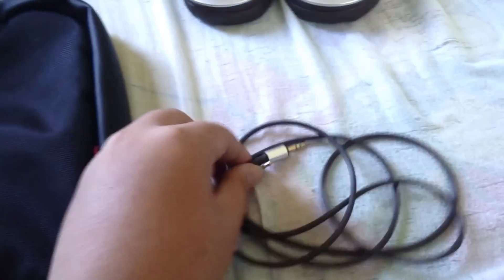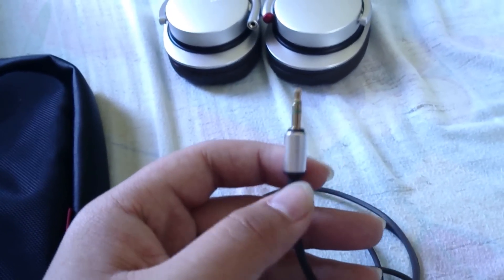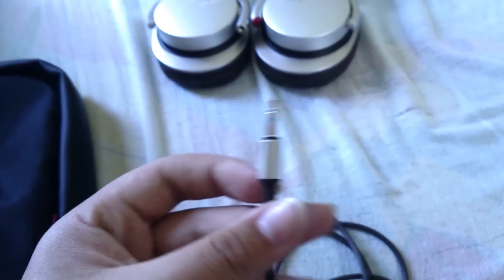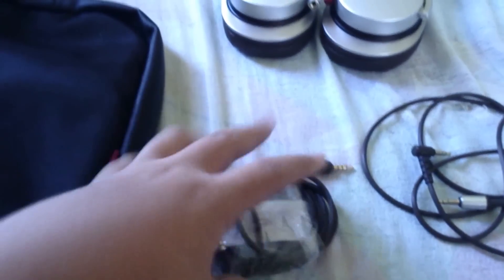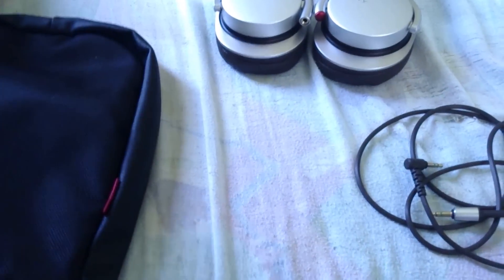It comes with a gold-plated wire — and I seriously mean it's gold-plated. The gold plating gives that awesome feel of quality music. You also get an extra wire for iPod, which I don't use, but it's a nice bonus. So let's start with the headphone itself.